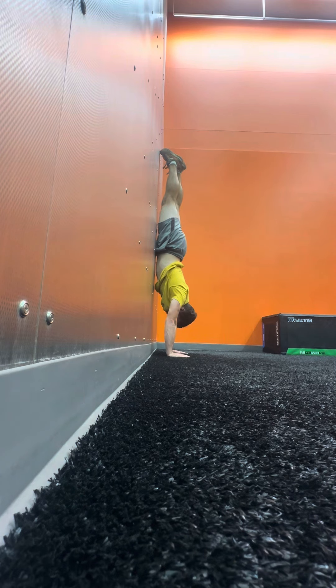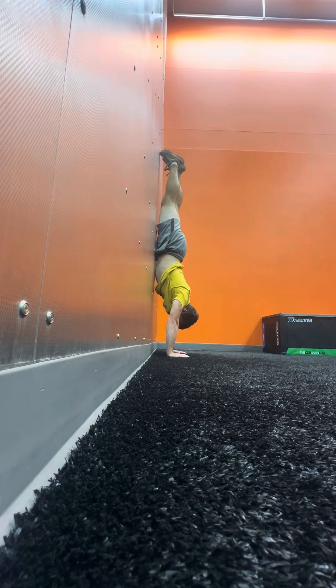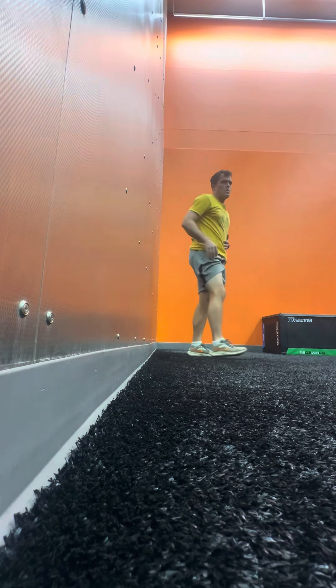I've been doing handstands quite a bit without the wall. I can actually balance really well for quite a while, but my issue is still the form and not being able to keep my entire body in a straight line. I will continue to work on the handstands and show you guys my progress — even though it's far from perfect. Thanks for watching.